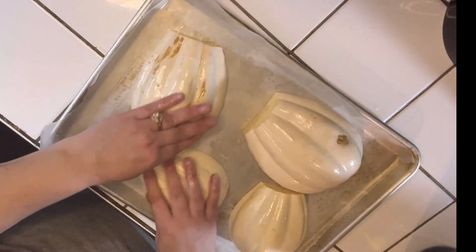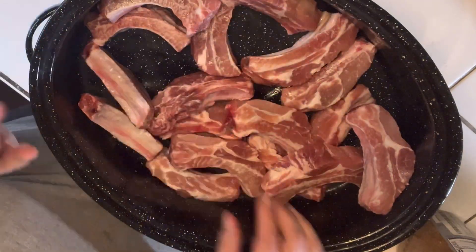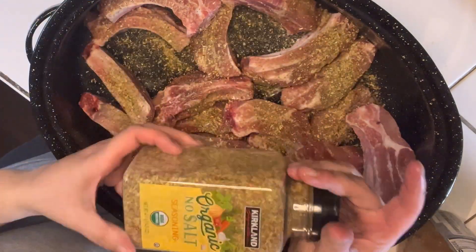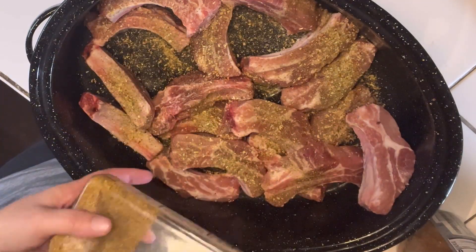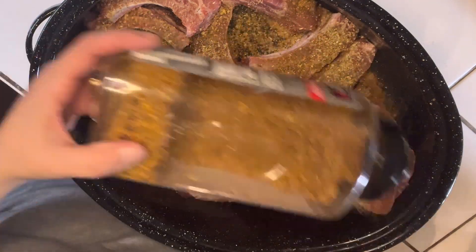While that is baking, I am going to go ahead and prepare my ribs. I'm going to serve this up with some ribs and season them. I'm going to use this organic herb seasoning that I got at Costco.